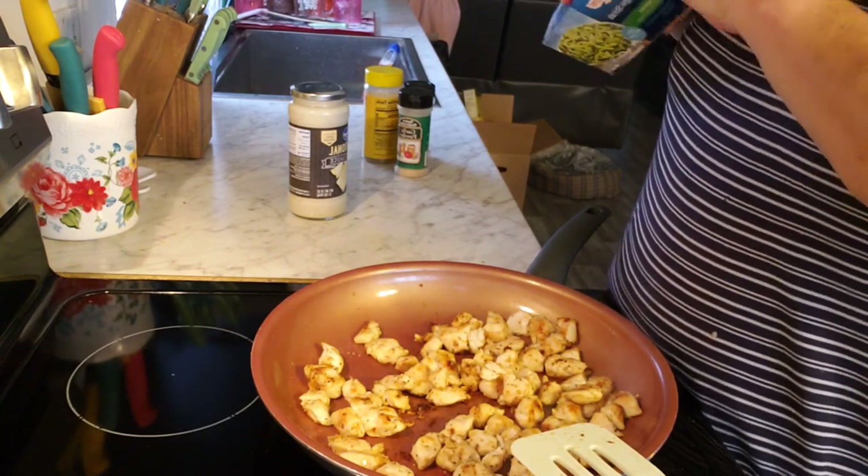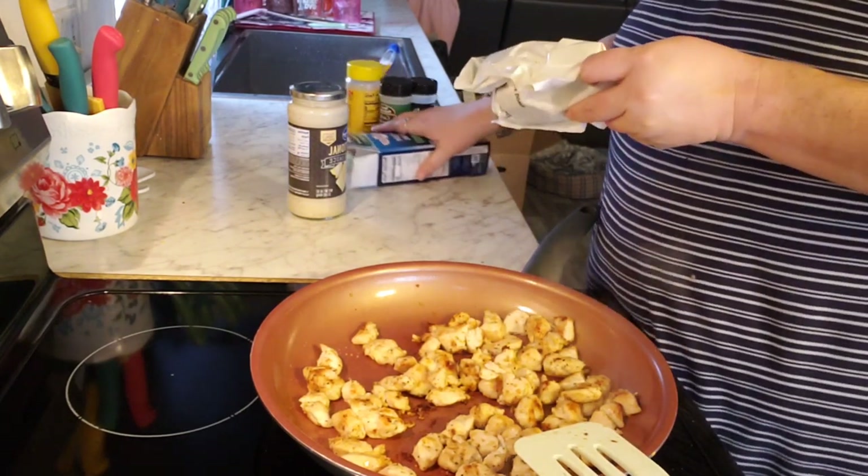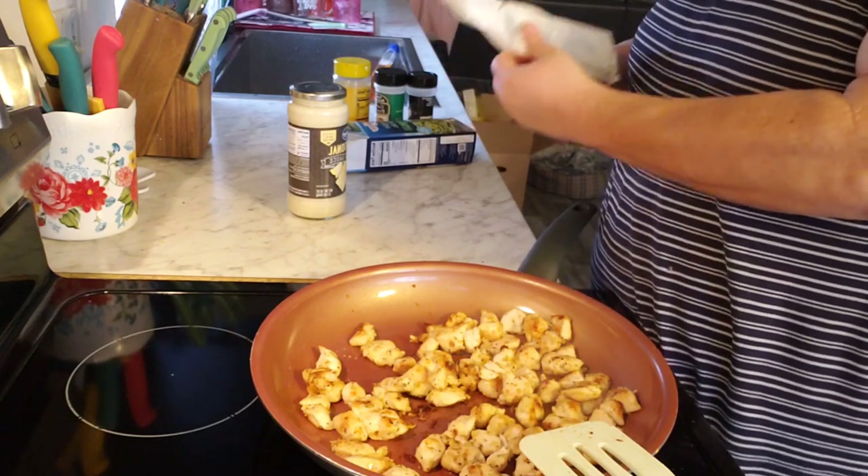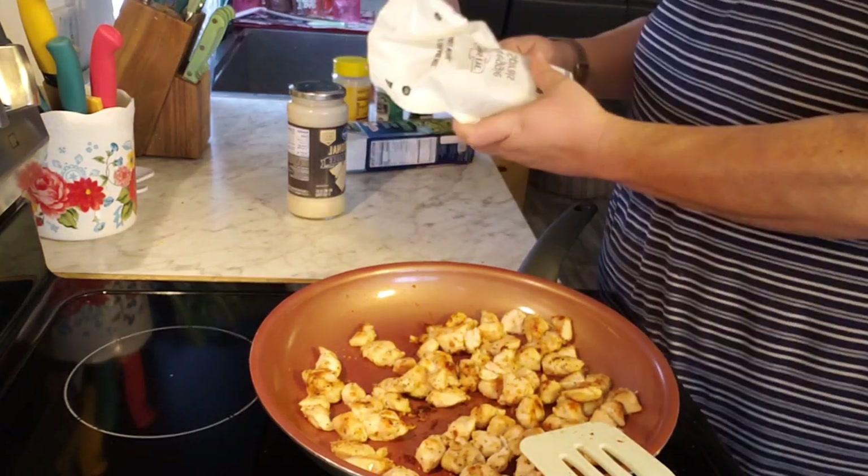I'm not really with it today — I've been sick the last couple of days. Today's the first day I've really felt 100%. I'm going out with my niece tonight for dinner because she wanted to go out.